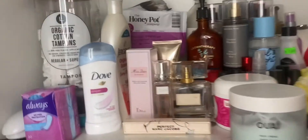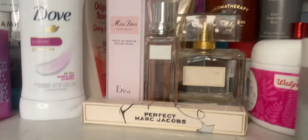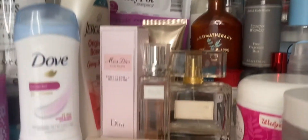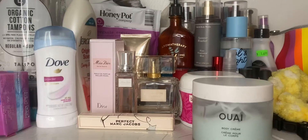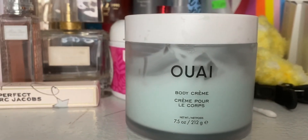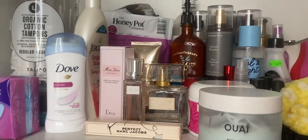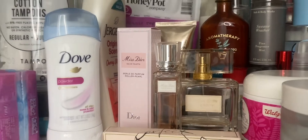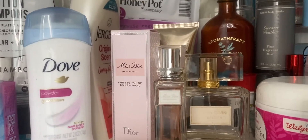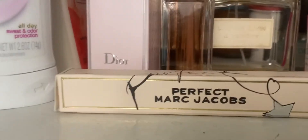Okay, so we're gonna put on some Dove deodorant. Then for fragrance — these are the more expensive smells, and these are the more chill smells back there. Do I want to smell like money or smell like honey? This one from Sephora smells really good too — really adultish, hard to describe. But I think we're going to go with the Marc Jacobs Perfect scent — it smells super good, I got that from Sephora.